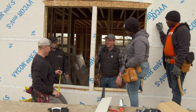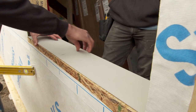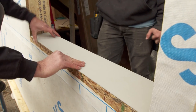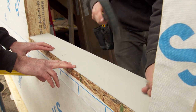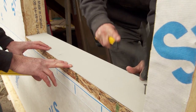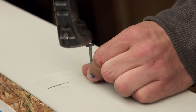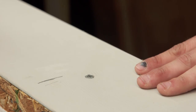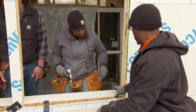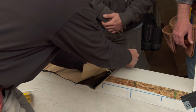Jeff, looks like class is in session — we've got another window install lesson. The first thing we're going to do is create a pitch in this windowsill so that water will roll out. We're going to use a clapboard — it's a little thicker on the back and a little thinner on the front. We're going to put it in so that it's flush to the front, with the high side on the inboard side — that way we're pitched out. We're just using regular roofing nails to fasten this clapboard to the sill.